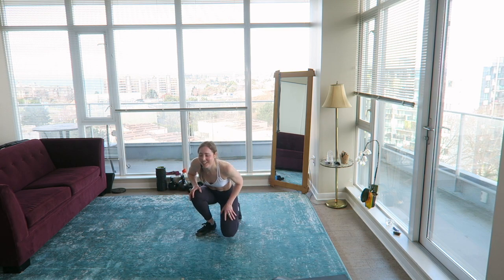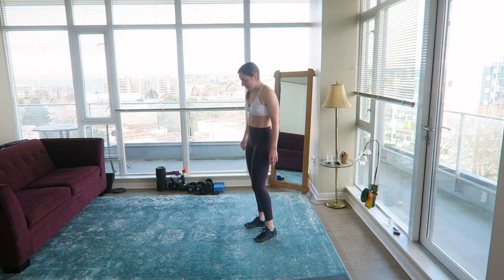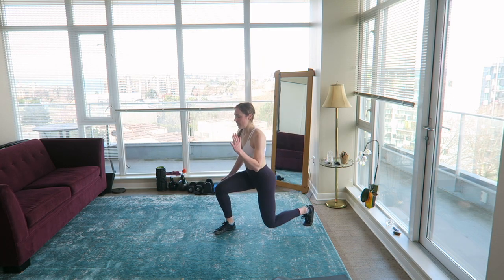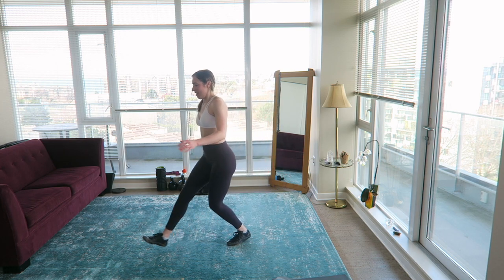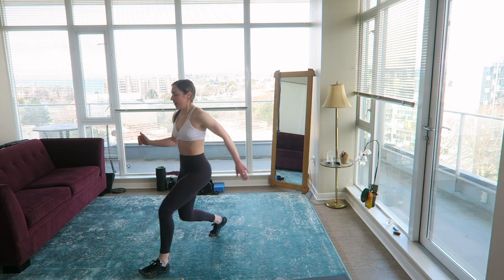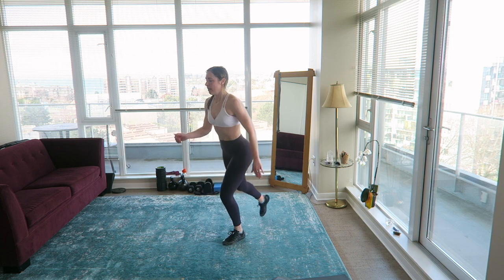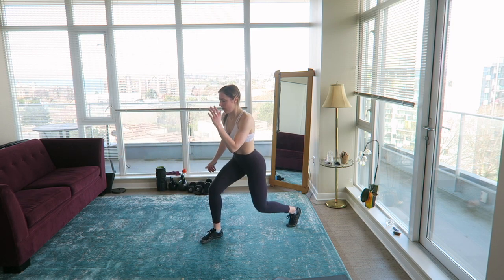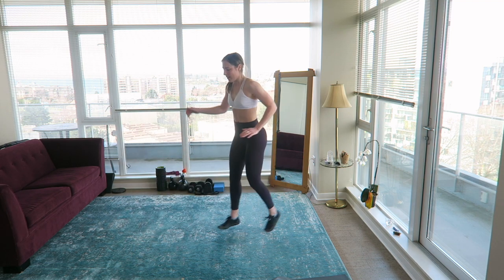You don't need a mat anymore. Pendulum lunge with a switch lunge — right leg, forward, back, switch. Forward, back, switch. Keep the chest up — every time I look at the camera I get off balance, so I'm not going to look at you guys anymore. Brace the core. Forward, back, switch.